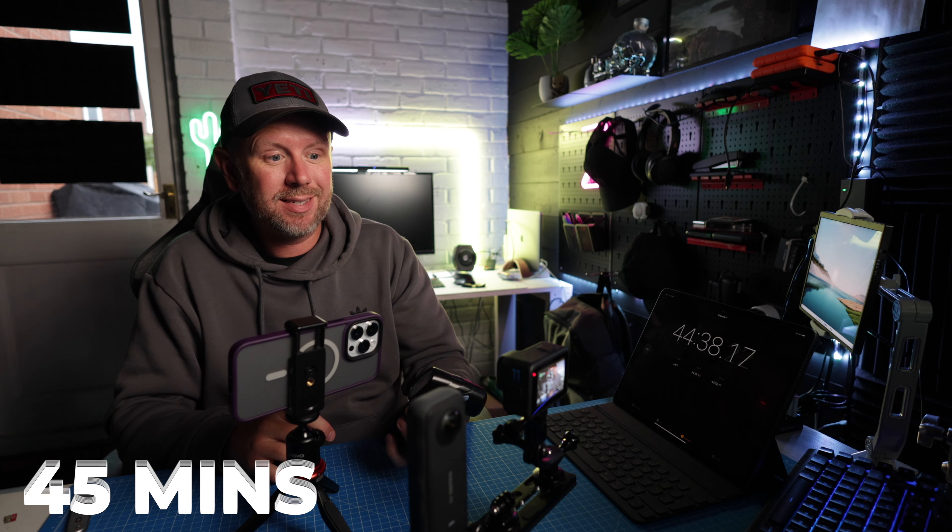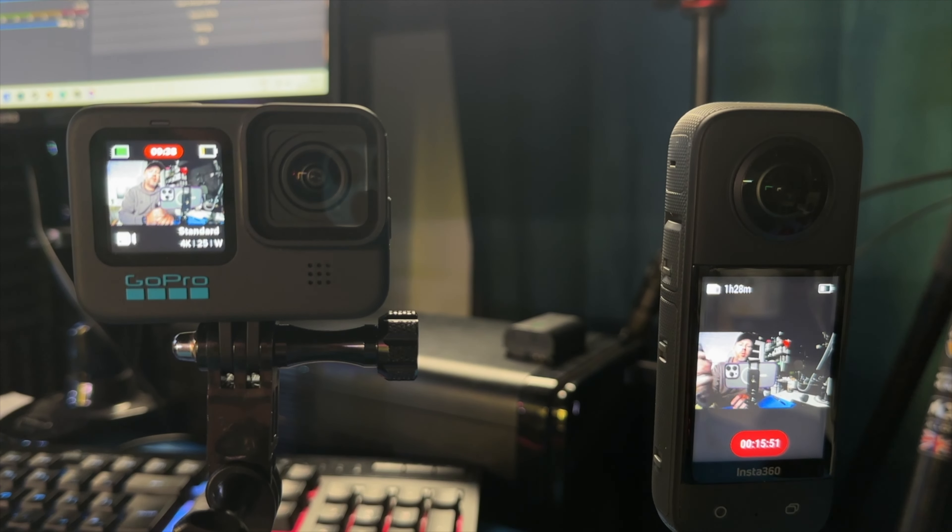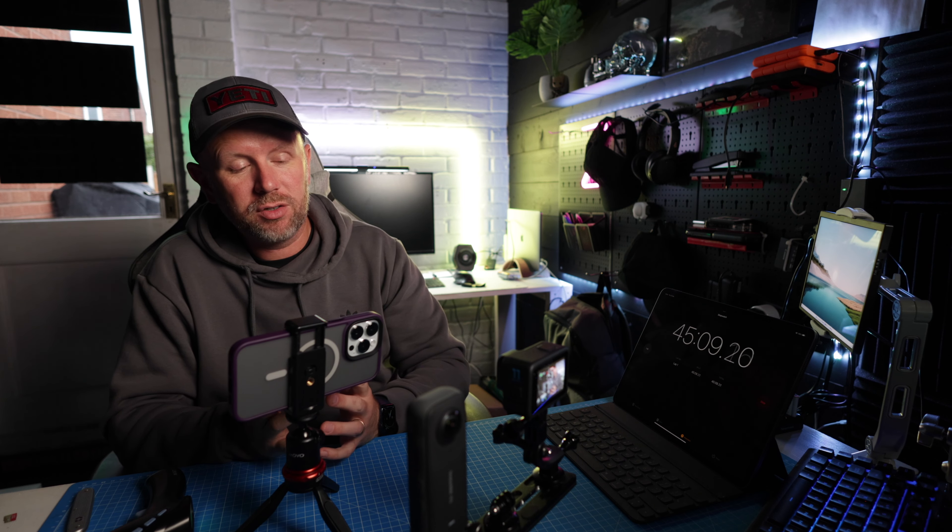Coming up to 45 minutes on both cameras. I might just let this run until the GoPro's battery dies so we know for sure it's not going to overheat. Temperature check: 50.4 on the GoPro and 38.1 on the X3. I think in 4K the GoPro's battery is going to die before it actually overheats. The battery and SD card have been used up way faster than the Insta360 X3 — we've just gone into the red on the GoPro battery, so I'm going to let it run and see whether the battery dies or it overheats first.